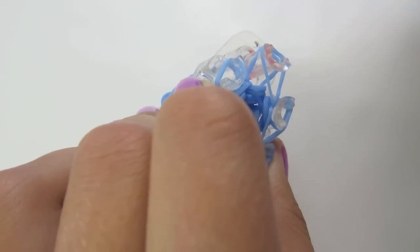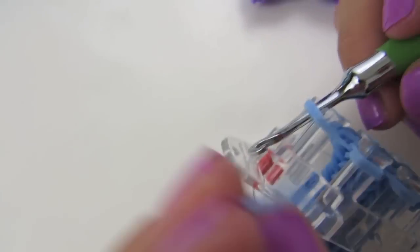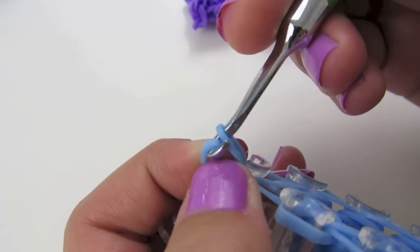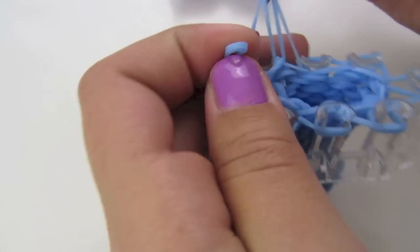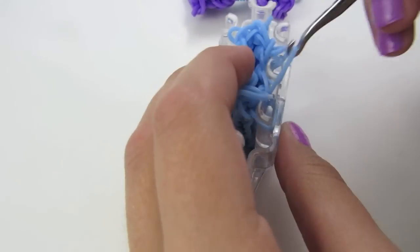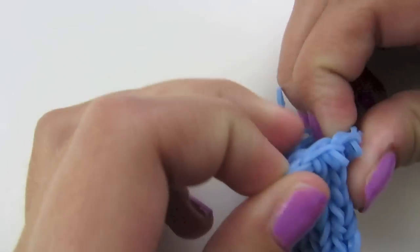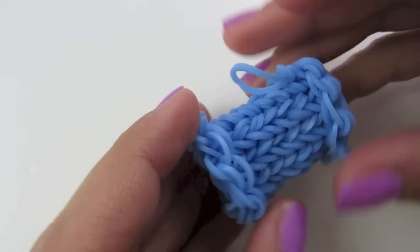Bring it to this peg. On this peg, stick your hook through those two rubber bands, grab a rubber band, pull it through, place it back on, and pull one loop through the other — you just made a slip knot. Now help your loops off. Yours should look like this when it first comes off. Take your fingers, stick them inside it, stretch it out, and then roll it over a little bit so it looks like the side right here.